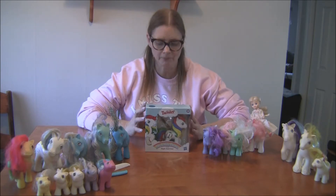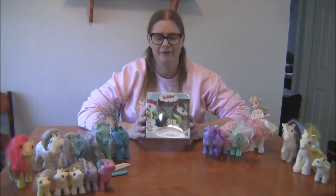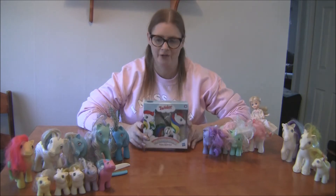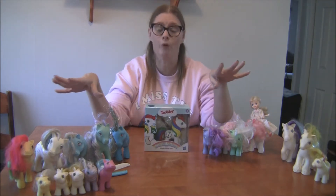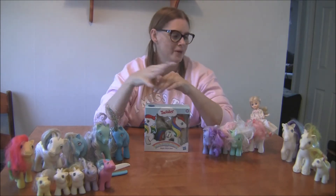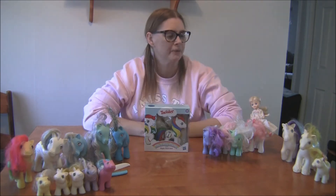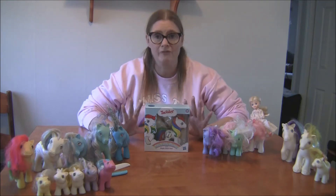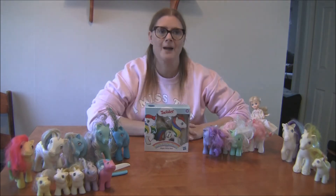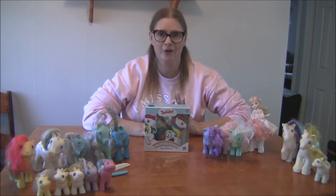So I'm going to open it up. The reason I really wanted this and was so excited when I looked at it online was because of the eyes. As you can see, I have some old ponies here — some of my originals, the babies, and some that a friend gave to me, and a couple I found at our local Savers. I love My Little Pony, and one thing I wish is that they would bring back the original eyes.